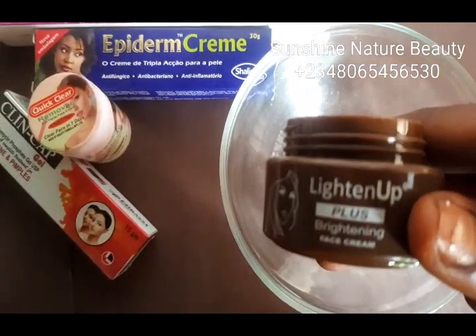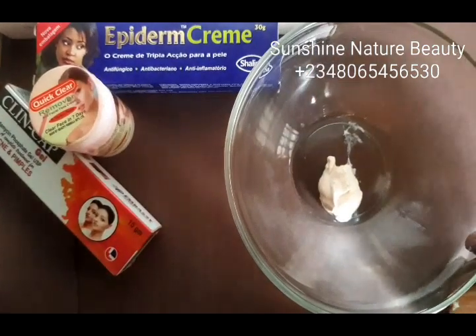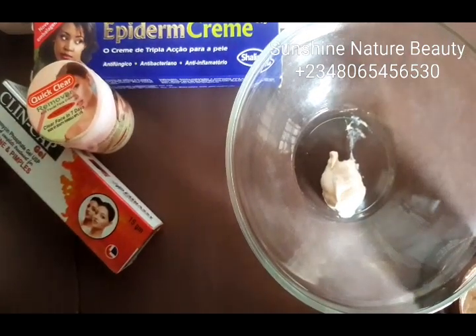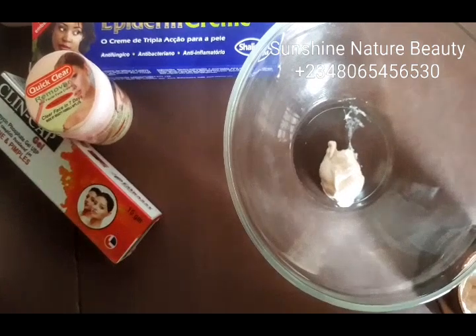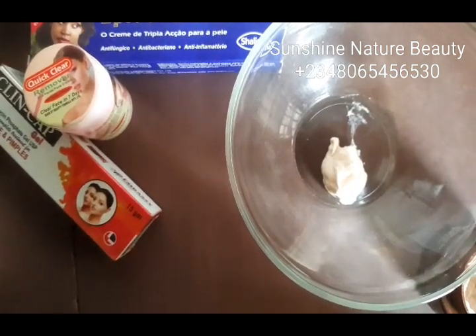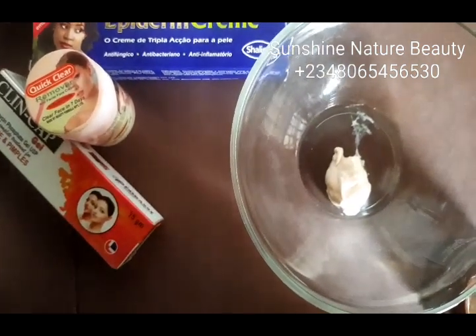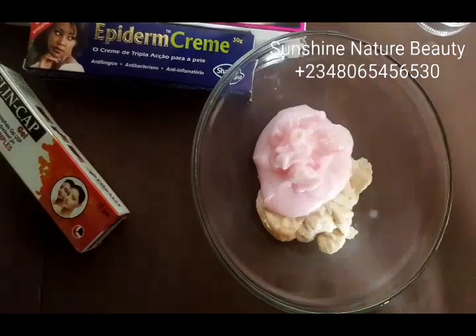This is what our lighten up looks like inside. This lighten up contains kojic acid, it contains glutathione, it contains glycolic acid and azelaic acid, and other ingredients. So we're going to be using everything.